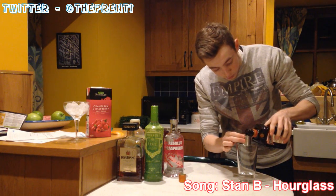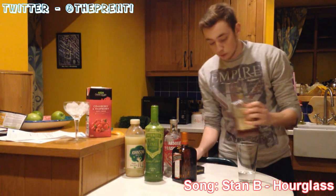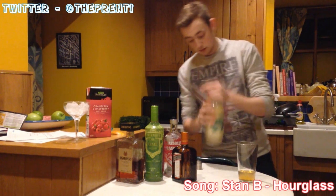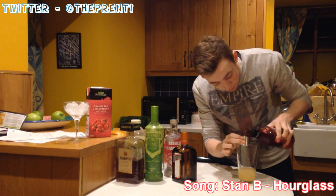Next we're going to go for some Cointreau, which is an orange liqueur or triple sec as some people refer to it. We're going for a half shot of that — 12.5ml. Then we're going to go for the beautiful Disaronno, another half shot in there. Next, some lime juice — a full shot, so 25ml. Then grenadine, half a shot, 12.5ml.